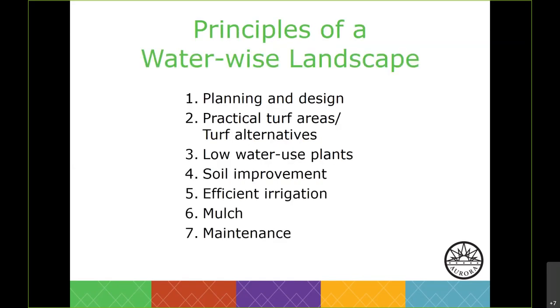These are the seven principles of a WaterWise landscape: planning and design, practical turf areas or turf alternatives, low water use plants, soil improvement, efficient irrigation, mulch, and maintenance.